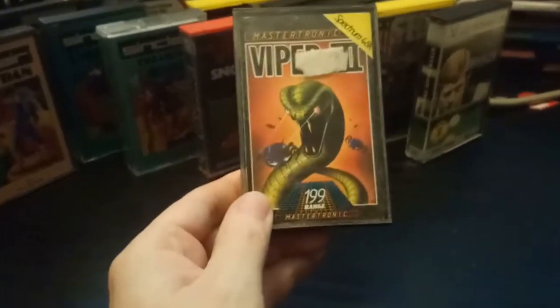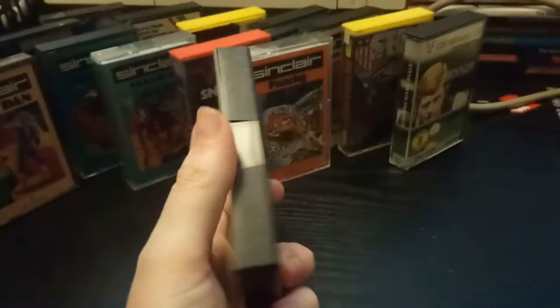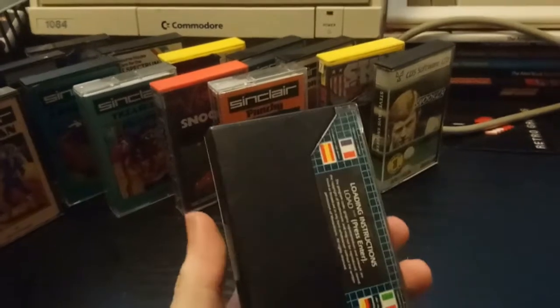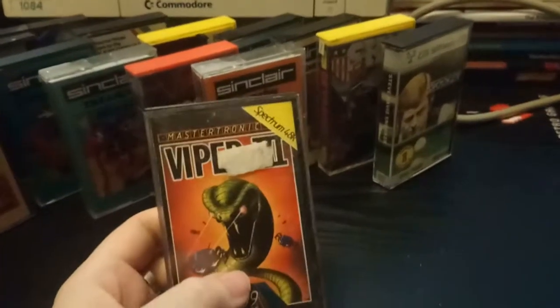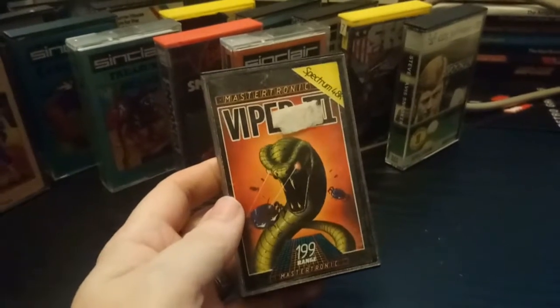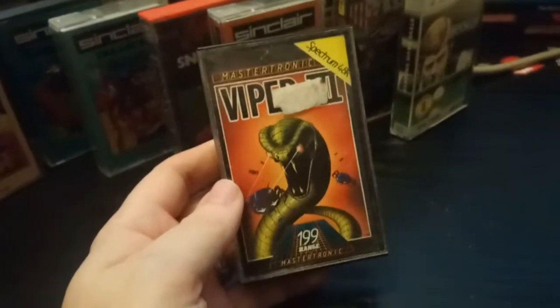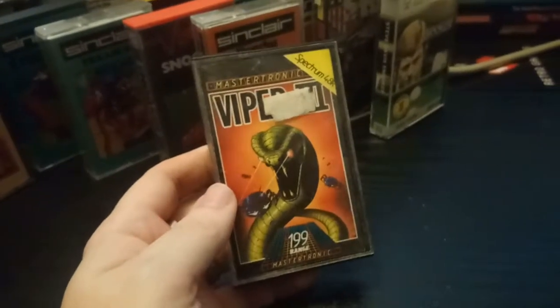Viper 2 — another Mastertronic £1.99 game with no screenshots. None of these tapes have got screenshots. I don't even remember playing Viper 1 — was there even a Viper 1? Nice artwork though.